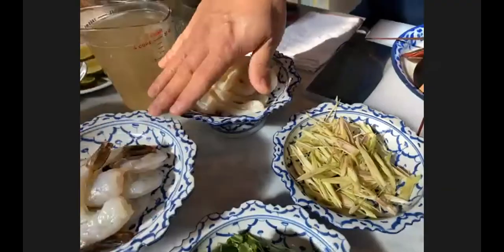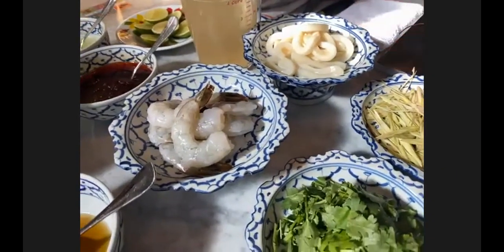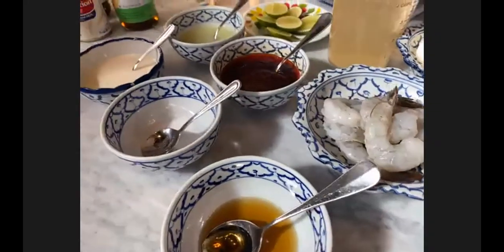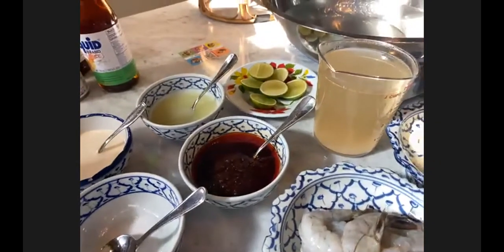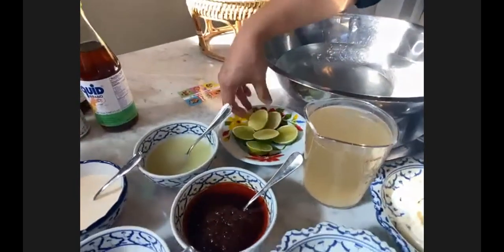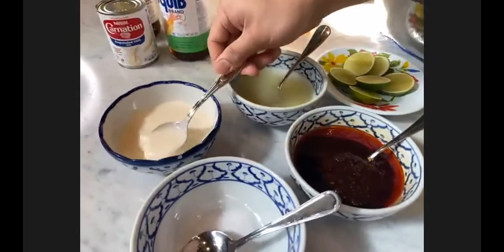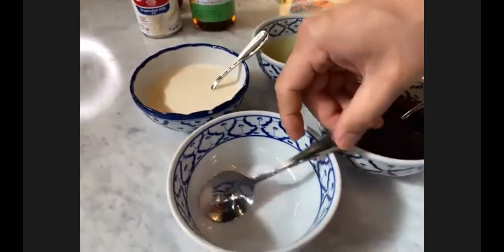I also have some shrimp, scallops, and calamari. Anything available at your market, please use. You can use white fish or even pork or chicken. On this side you see the lime — I just cut it fresh — and I also have the condensed milk. I can show you the brand we use later.